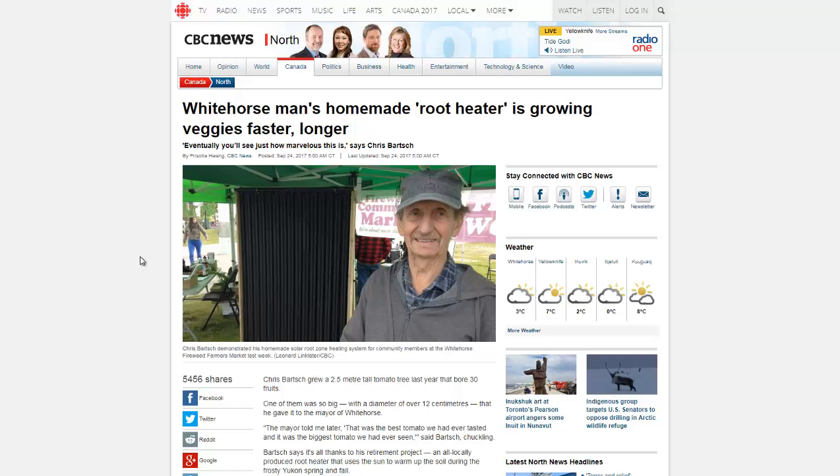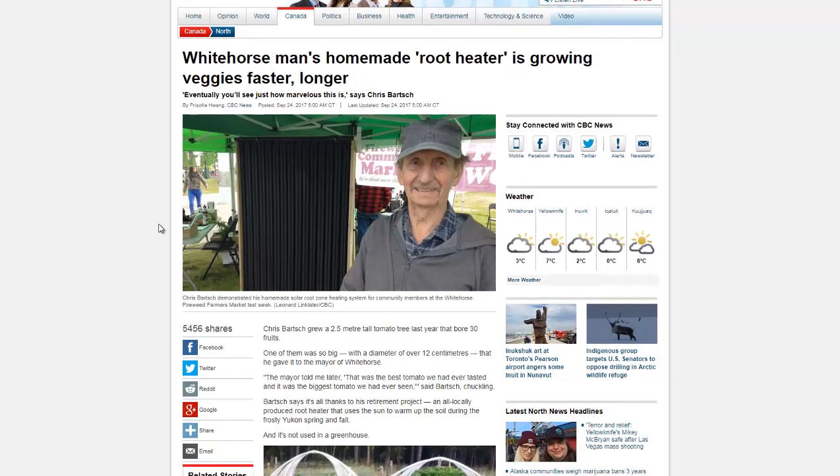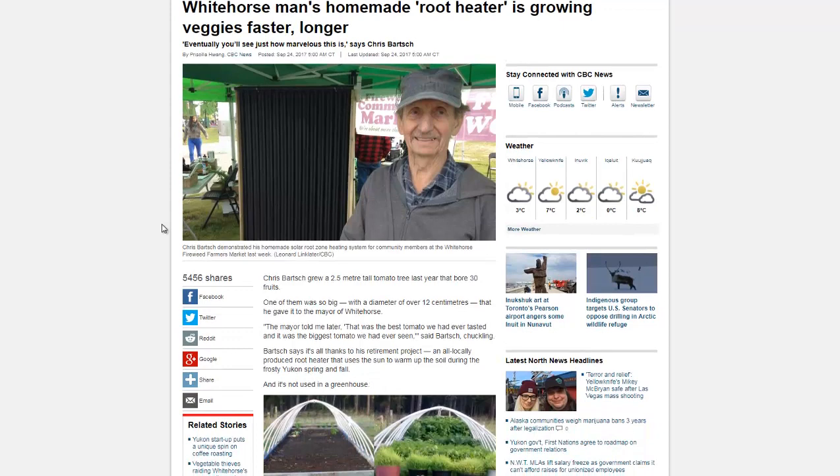Hello, Carl here with Sustainability Theory News. We're over at cbc.ca and they have an article about a man's homemade root heater. It's basically a solar water heater that instead of heating a home or heating shower water or washing water, he uses the water to heat the root zone of his raised bed gardens.